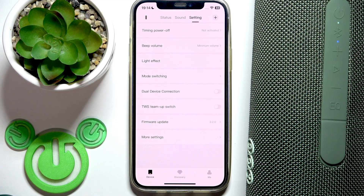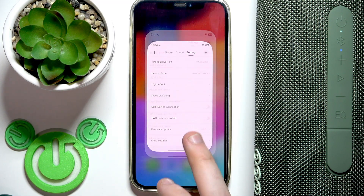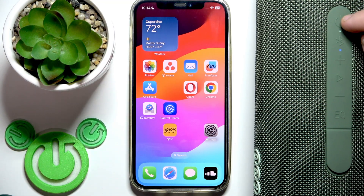With this mode you may have connection instability, so disable it and then check if it's fixed. If it doesn't fix the issue, the next step is to perform a software reset.